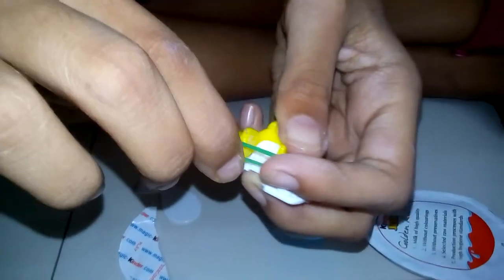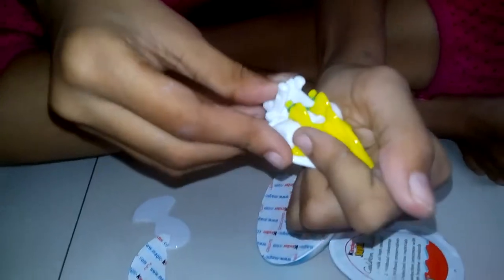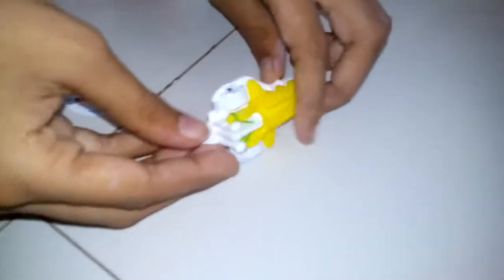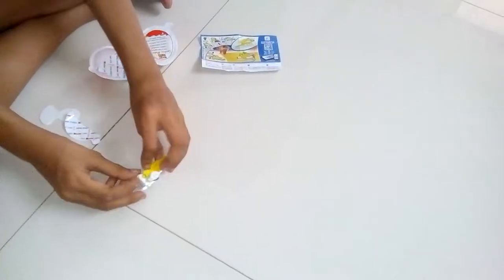There are two small lines. We do like this and we push it like this. Okay. Then we press it like this. It goes in. We press it here.